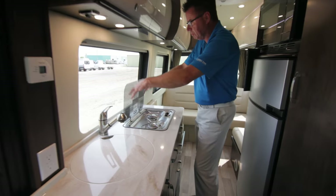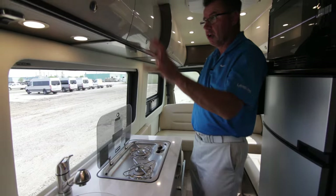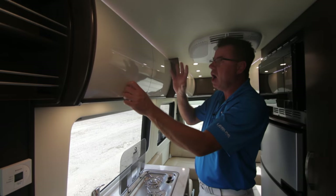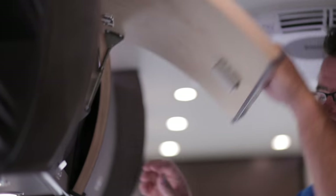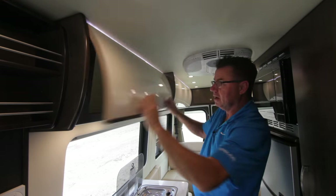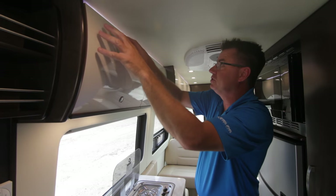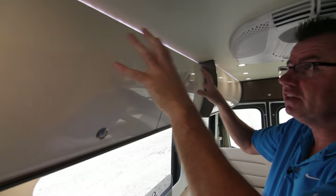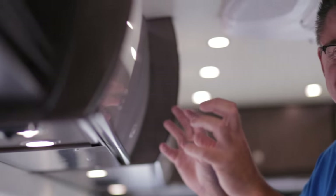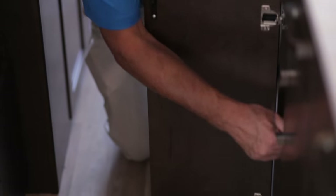We've got a two-burner stove with a splash guard built right in and spark ignition, so you can fire it right up. Look above — beautiful high-gloss white curved doors with friction fit so they won't pop open on the road. And look at this — LED rope lighting above the cabinets on the 50th anniversary edition. That is nice. Every galley needs as much storage as you can get — plus look at this, even more storage — a pull-out pantry. Very, very nice.